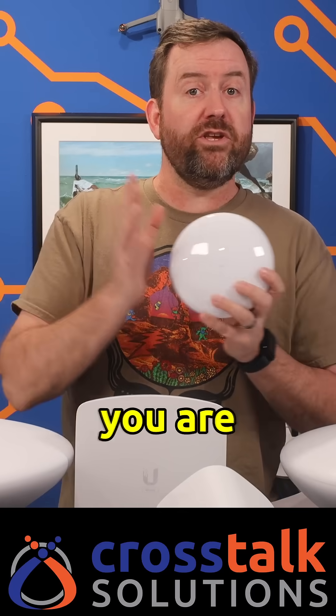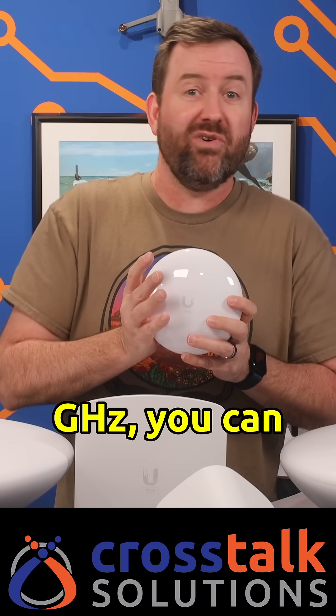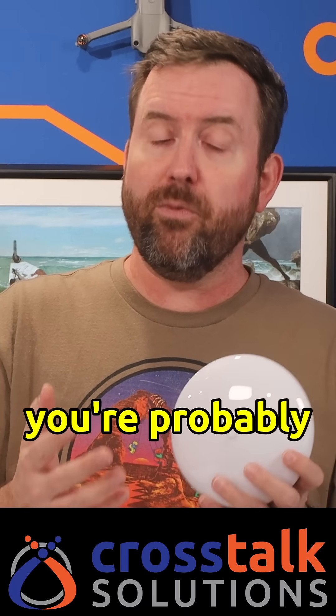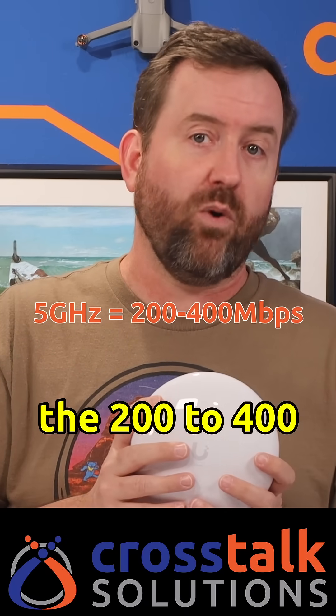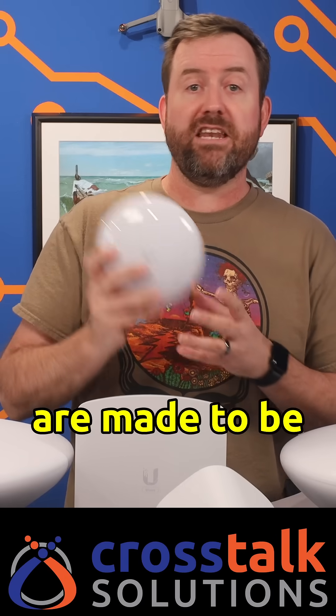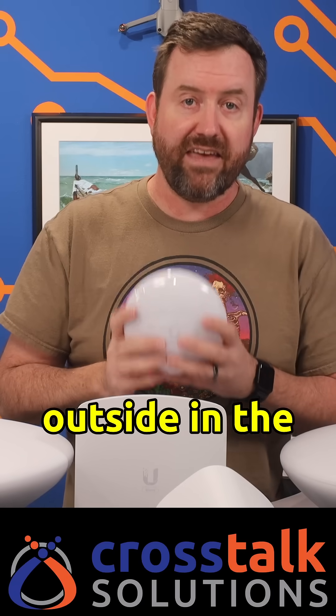As far as speeds, when you are operating in 60 gigahertz, you can expect about a gigabit or more across the wireless link, but when you're using the 5 gigahertz backup radio, you're probably going to be in the 200 to 400 megabit range. And these are all outdoor devices that are made to be placed directly outside in the elements.